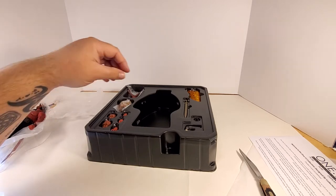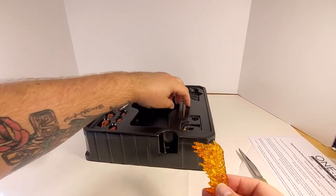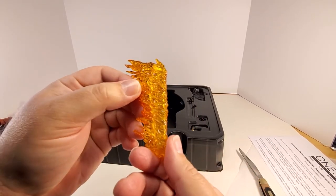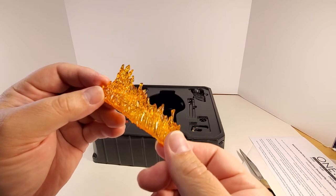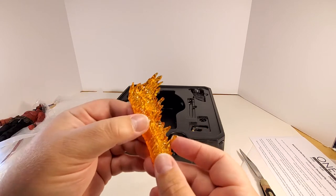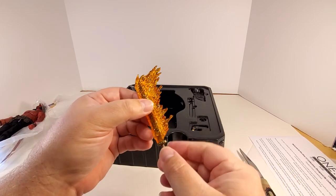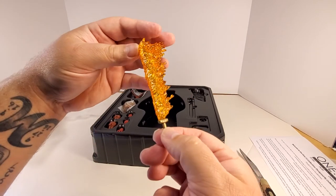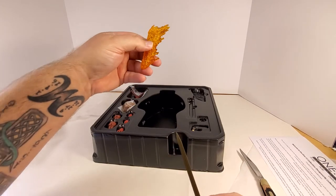Let's skip over to the flaming sword — it's actually an attachment to the sword. That's why the sword is so thin. Look at this fire effect, folks — it's like two or maybe three shades of yellow-orange plastic all molded together. Let's slide the sword in there. That's fucking cool. Now it's got some weight to it with that flame piece on there.